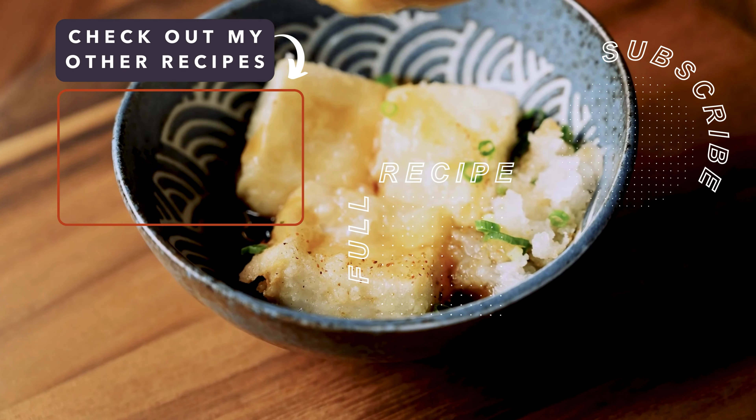While that's draining, let's make the sauce. Grab a saucepan and add 150ml of dashi stock, a tablespoon of soy sauce, one tablespoon of mirin, one teaspoon of sake, and a quarter teaspoon of salt. Heat on medium and mix to dissolve that salt.